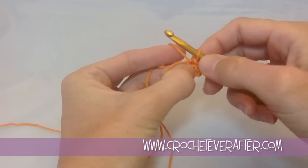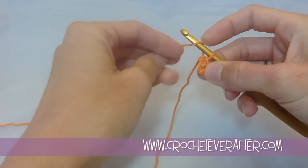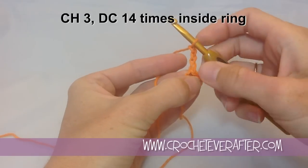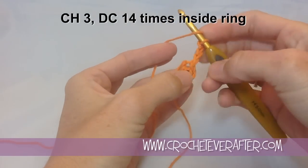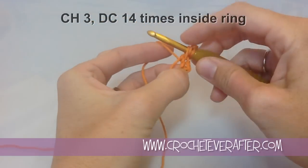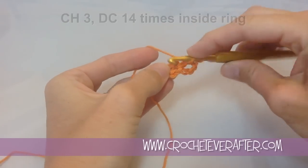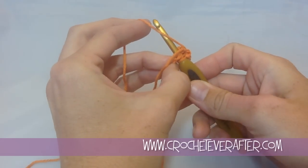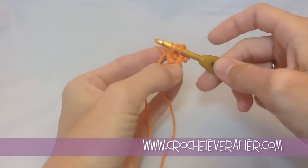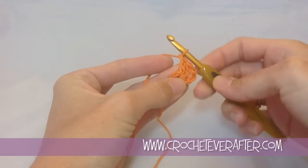You'll see it's kind of a muddled mess here. If we just pull on it, we'll find that center hole that we're going to work into. So my very first instructions are chain 3, which is going to count as a double crochet, and then we're going to do 14 double crochets into our center ring. So I'm going to yarn over, find that center hole again, put my hook through, and then yarn over and pull up that loop. You'll see it's more of a layover — you're not really yarning over. If you're a beginner, you're not actually wrapping it around; you just lay it over and turn your hook to grab it and pull it through the center. Then I'm going to yarn over and pull through the first two loops, and yarn over and pull through the second two.